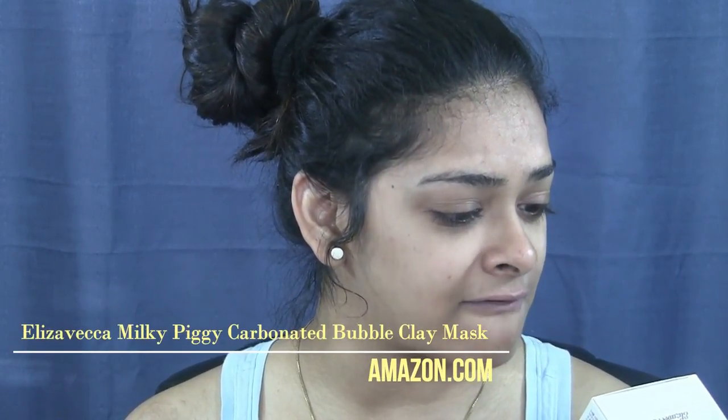Sometimes I like to go the old-fashioned way and use besan and haldi on my face. Anyway, today I'm going to try — I'm gonna butcher this word, but forgive me — it's called the Elizavecca Milky Piggy carbonated bubble clay mask. I like the name 'Piggy'! All the writing here is in some Asian language, except for that one part, thankfully.